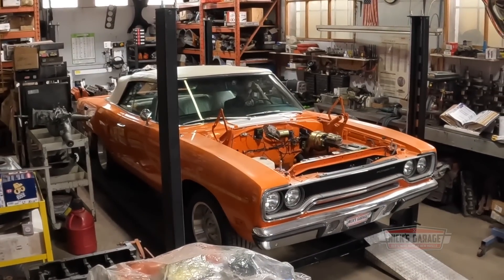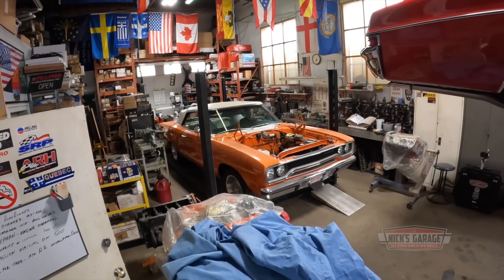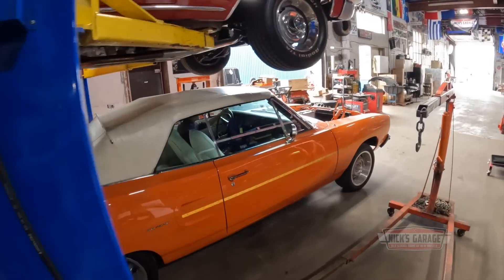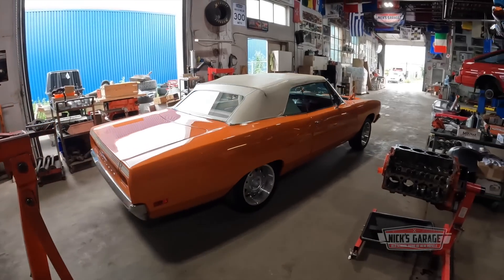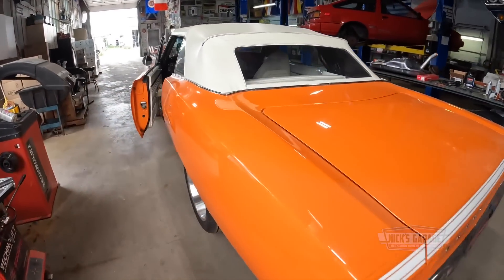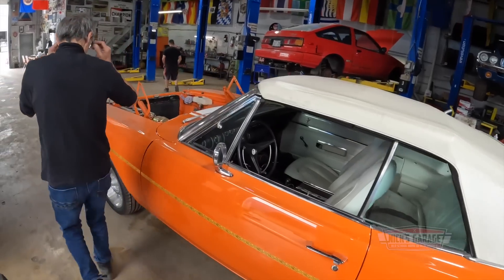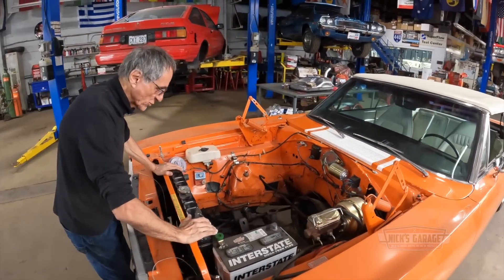I need you to roll the car — I want to bring it in the middle. Let's go. All right, so let's tie everything up so nothing falls out of place. It's a little messy in the engine bay, so we're going to have to do some cleanup here.